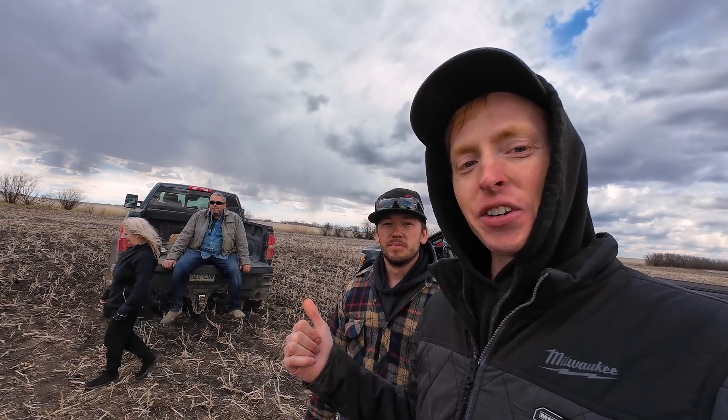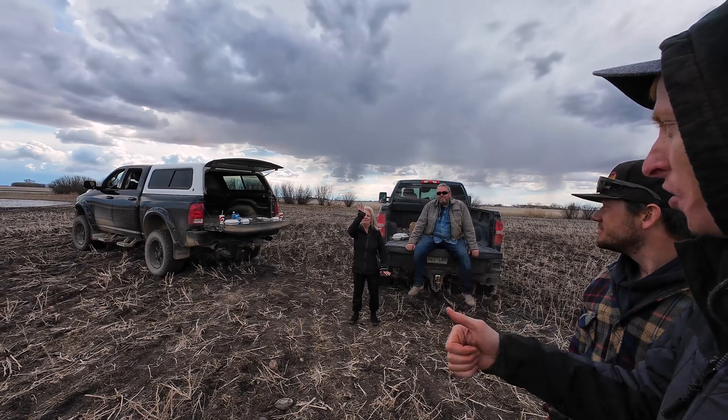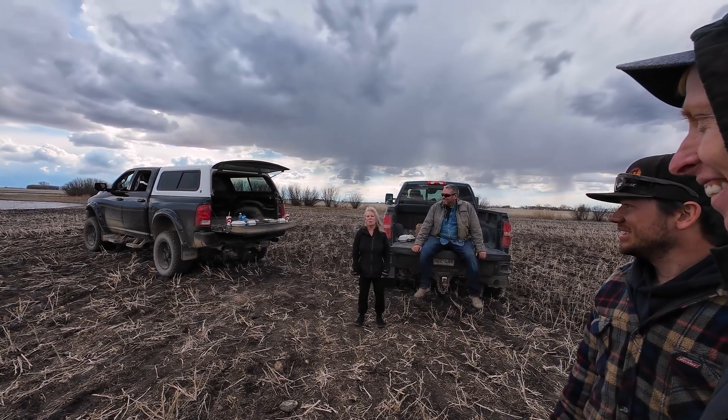Thanks to these guys — we just had a nice meal, brought us some good food, you're a good cook. We're going to get out of here, got to get back to Fargo, spend some time with our family, go back to work tomorrow. God bless, thanks for watching, see you next time.